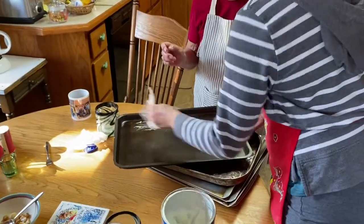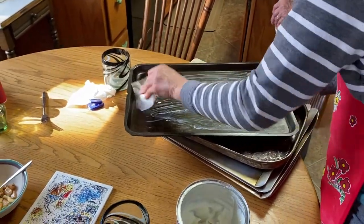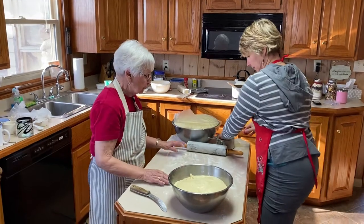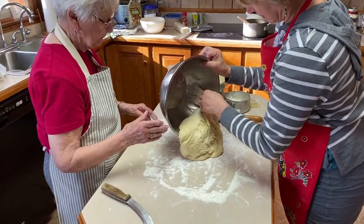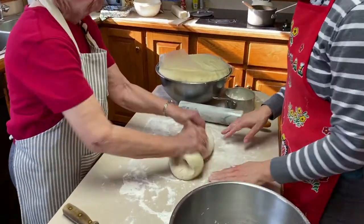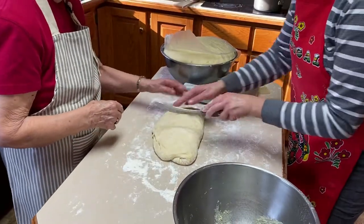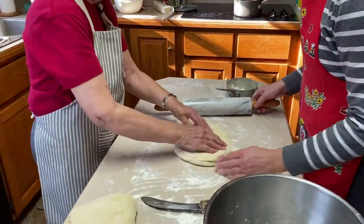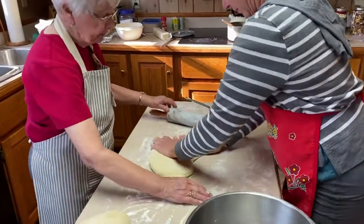Very generously oil the pan — that's what Alice uses, shortening. You want to coat the whole pan. Now we're going to roll some crescent rolls. Let's cut this dough in about half. You want to make it like pie dough — flat. You can do it with your hands or with a rolling pin; make sure you've got flour on your rolling pin. We're going in a circle, per Miss Alice. Alice is a very wanted woman — the phone rings off the hook here.